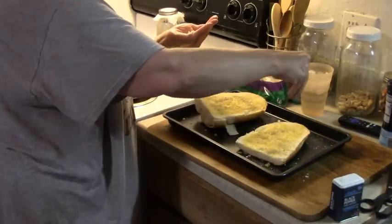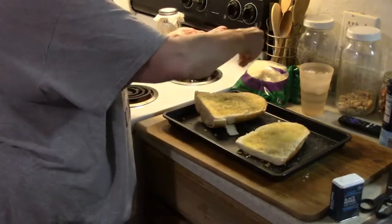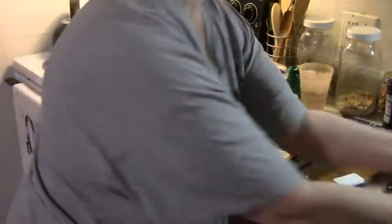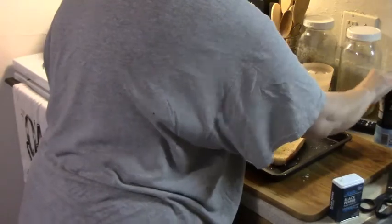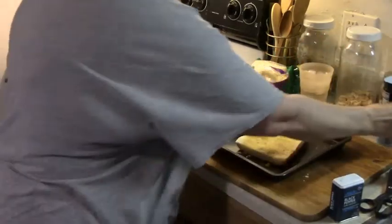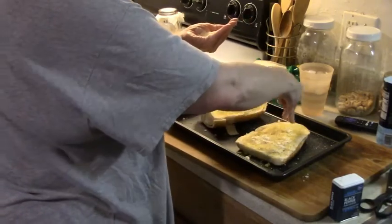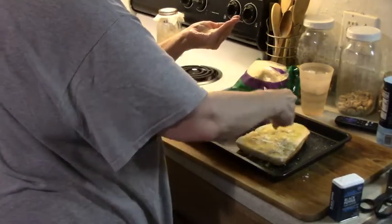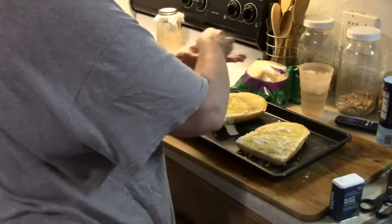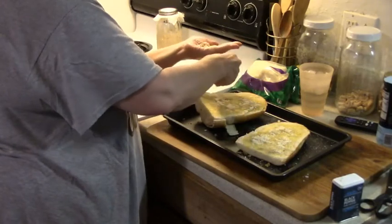Just kind of let the salt fall where it may — wherever it falls on the bread is where the bread needs the salt. Now here comes the fun part: Parmesan, the shaky cheese as Jamerrill calls it. If you can get a hold of some Parmesan you'll grate yourself, awesome. Otherwise the work's already done for you and it's a whole lot more affordable.